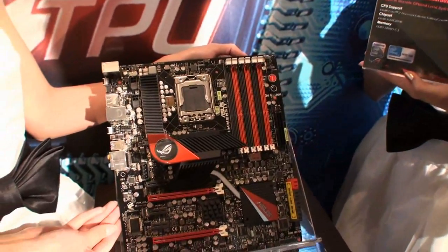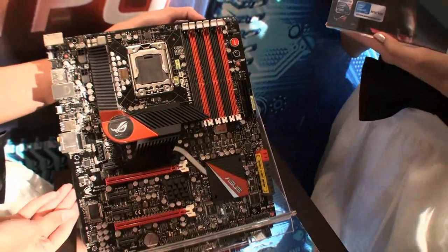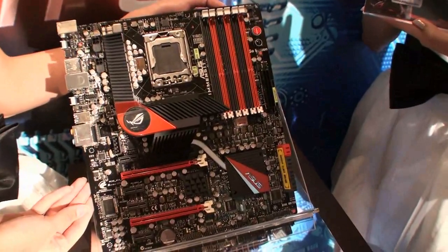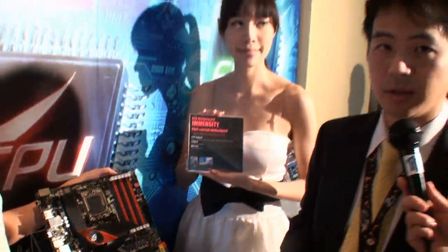We can see that this is just a concept motherboard, but will this be a motherboard that we will actually see go on sale? And roughly when could consumers buy this product? For now, we don't have a plan to mass-produce this, but of course we are looking for media, power users, and everyone's feedback. Thank you for your time, Chris. Thank you.